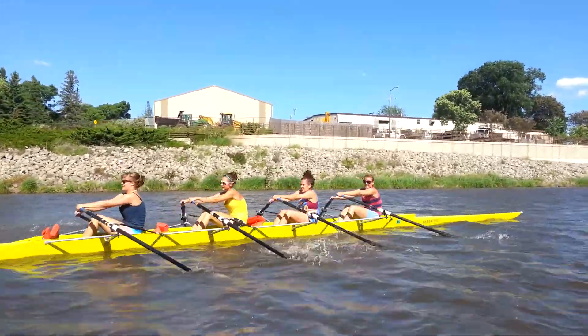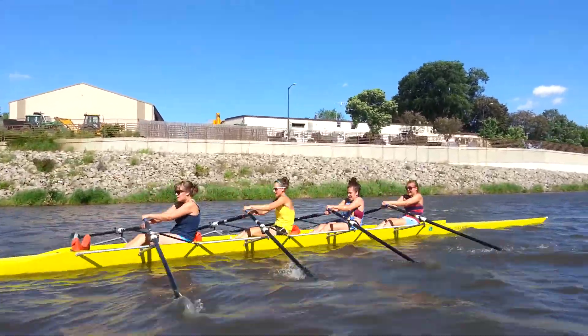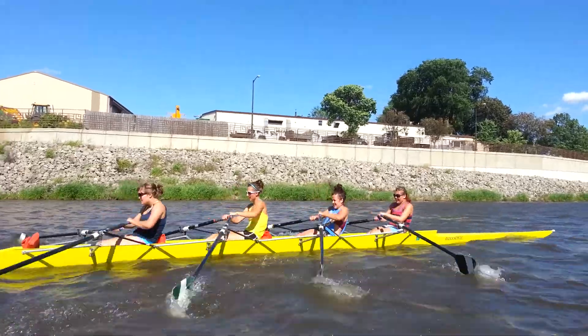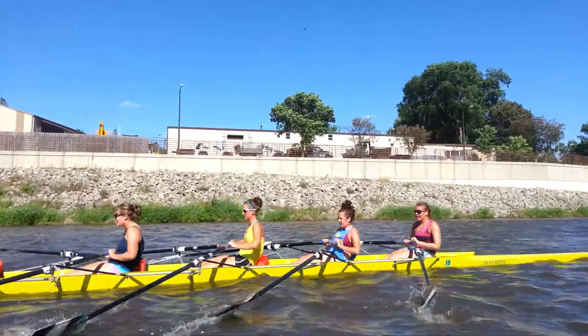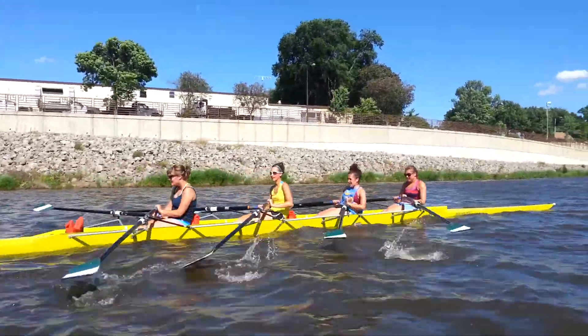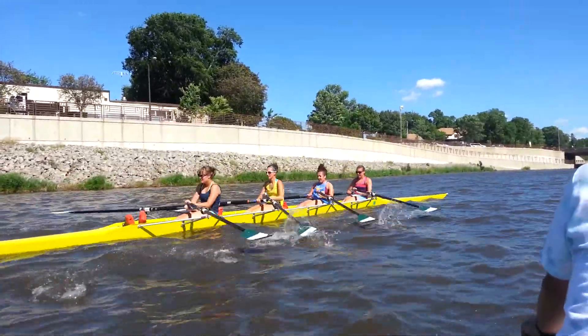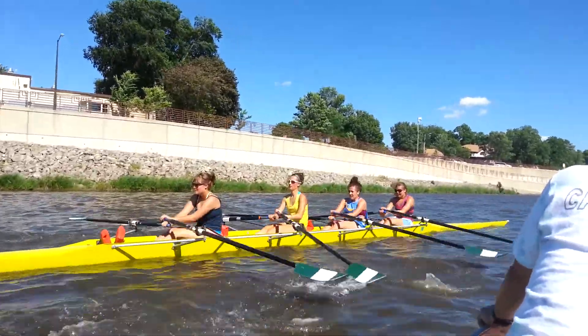All four right now, dropping your hands at the catch instead of raising your wrists. Just bringing the blades up is adding like half a second and making it a lot harder for you guys to catch together. As you come forward, nice low hands over the legs, roll the wrists up so that your body opens up into the catch.